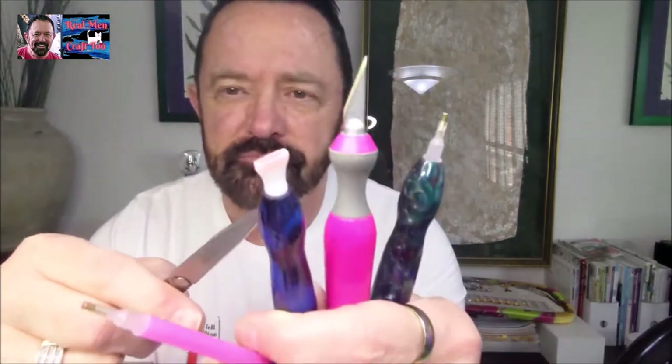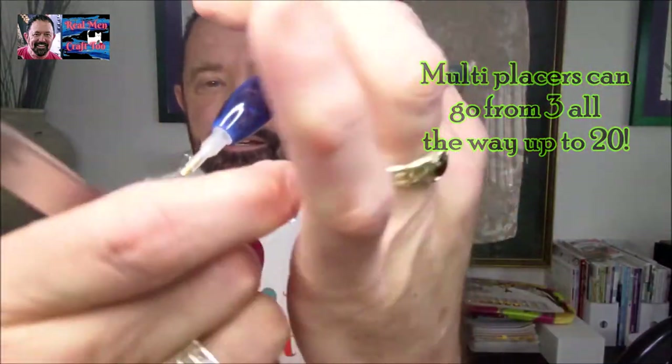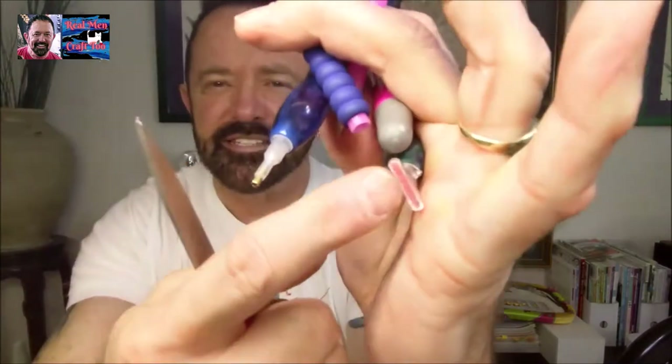Do you ever wonder if you should be using a single tip like this, a multi-placer like this, another single, another multi — this one is I believe a seven or an eight. This is my favorite, the four. Here's a pair of scissors, here's an exacto knife.